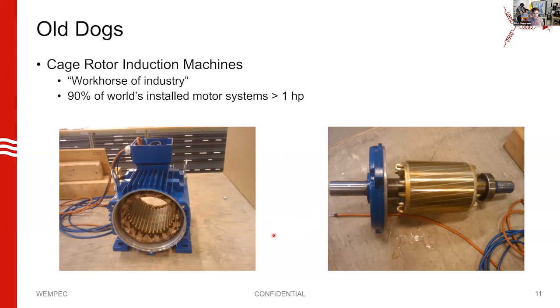I've got a picture here of one that I took apart when I was a grad student. The defining feature of this is that the rotor is a squirrel cage. It's got rotor bars, and on the ends of the rotor are rings that the bars are electrically connected to, forming this passive circuit. We're all fairly familiar with the concept of induction motors. These are the old dogs.